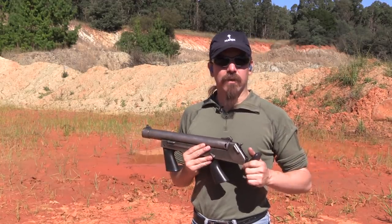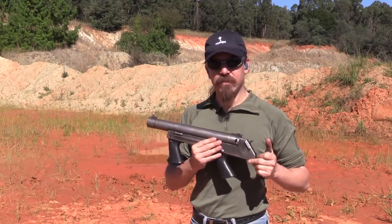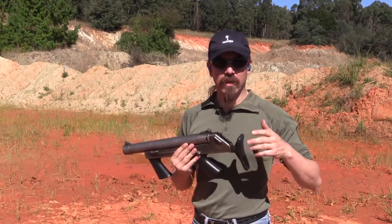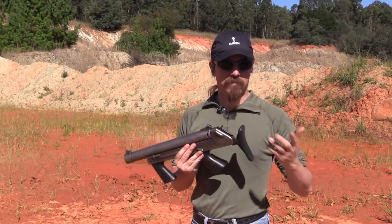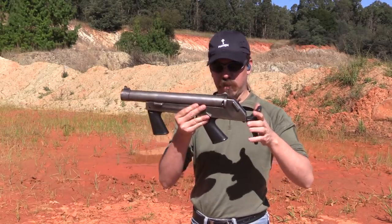By the 1980s, the international embargo on South Africa prevented the South African police from being able to get parts and do standard routine maintenance on their Federal Labs guns. So they needed a replacement firearm, and they turned to Andris Pieck, who in 1980 sat down, took two weeks, and developed this.